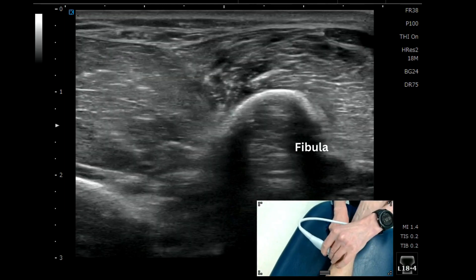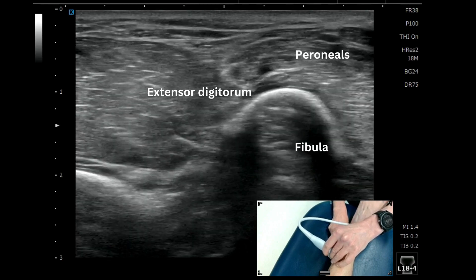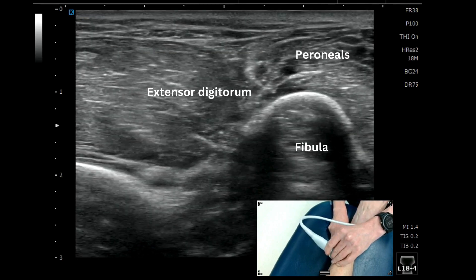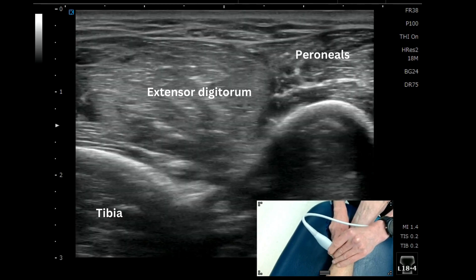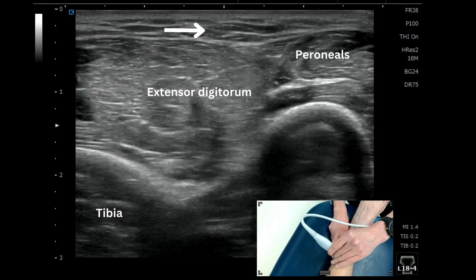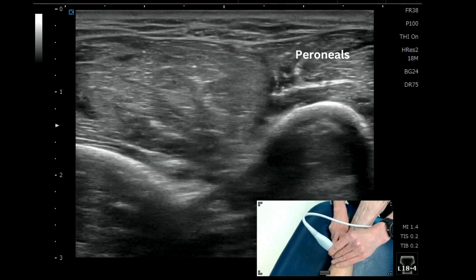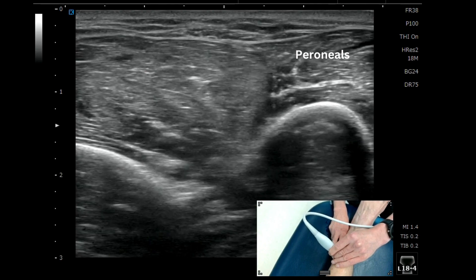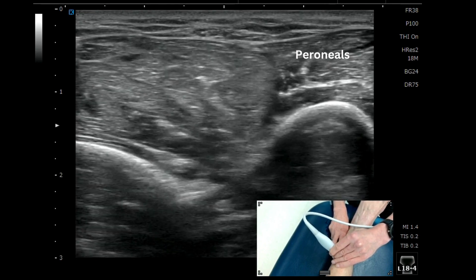Then you put your probe just above your fingers and you're over the lateral compartment. The peroneal musculature is lateral and the extensor digitorum is more medial. If you look carefully in this image, you can see that the peroneal nerve is actually superficial to the extensor compartment.